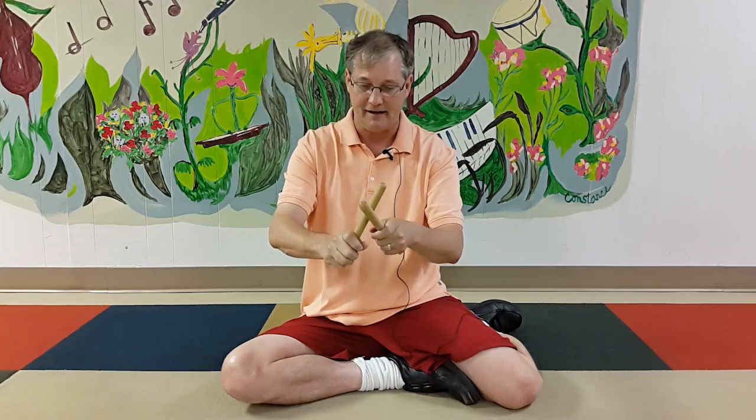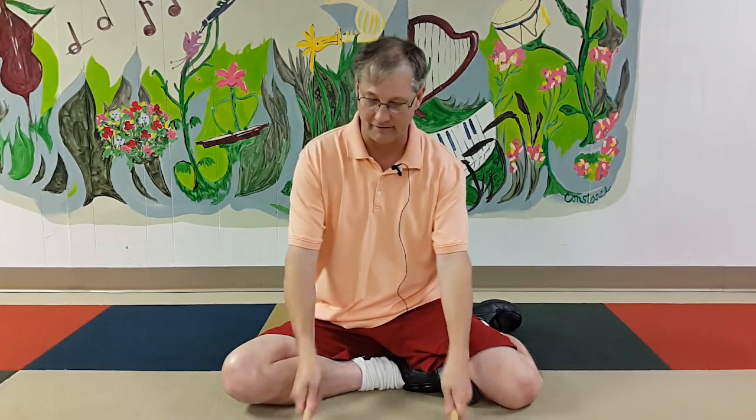Now we just added that — instead of patting our knees, now we can maybe tap the floor if sitting down. Instead of snapping up here, we can tap up here, or we can play this way, or hammer them.